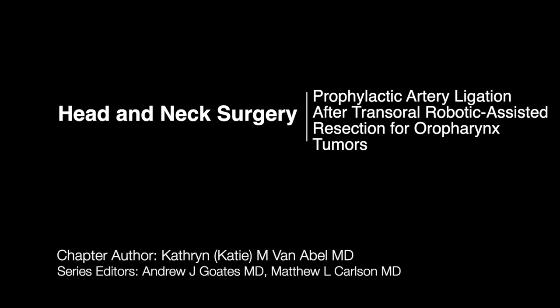Hi, my name is Katie Van Abel. We're going to be talking today about prophylactic artery ligation after transoral robotic surgery for oropharynx tumors. This is something that we do to try and decrease the risk of catastrophic bleeding after these types of surgeries.